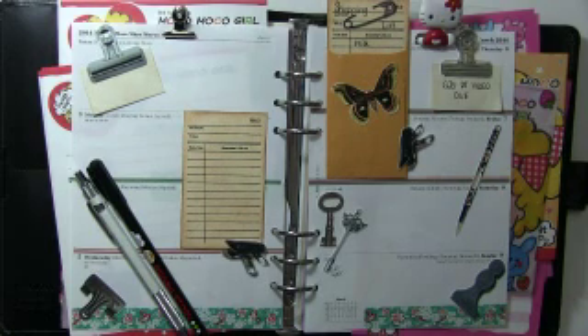Hello everybody, this is Tippa Childers and I'm back to do week 10, which is March 3rd through the 9th, and this is my A5 — this is for my home and family.